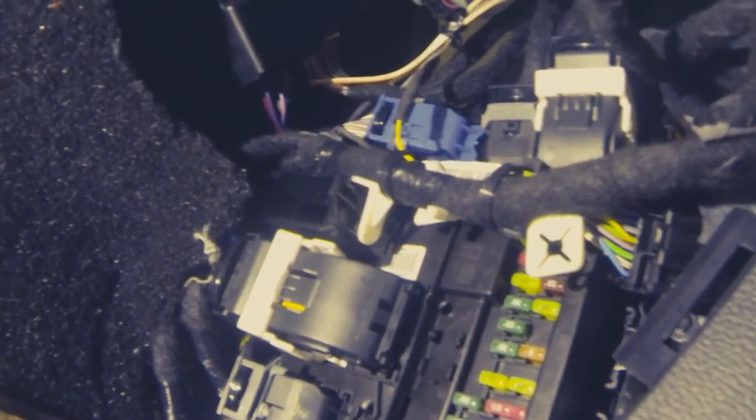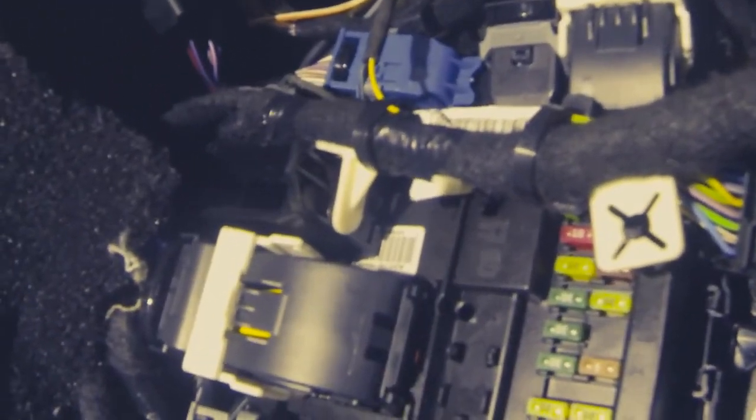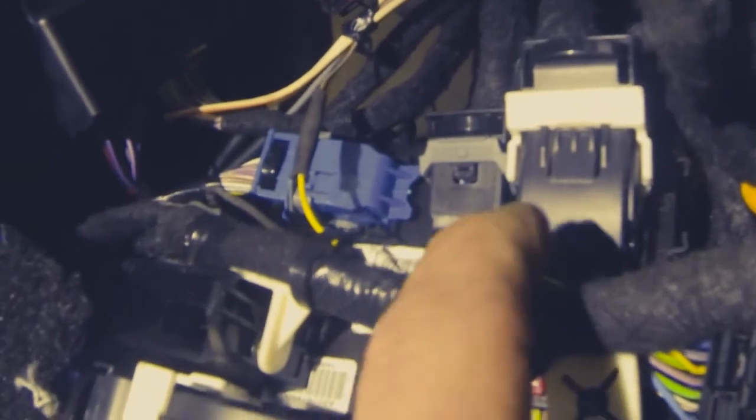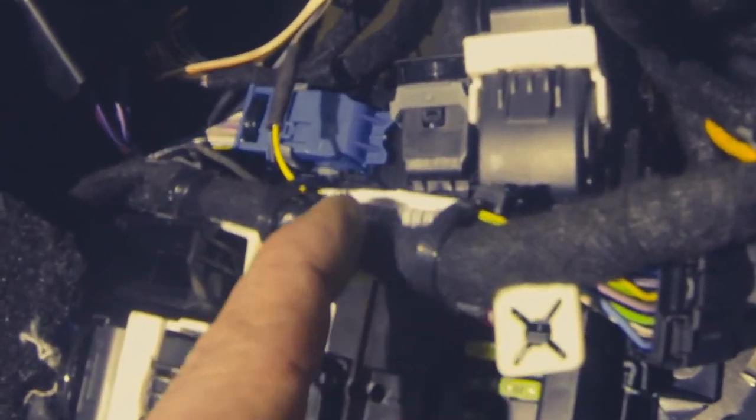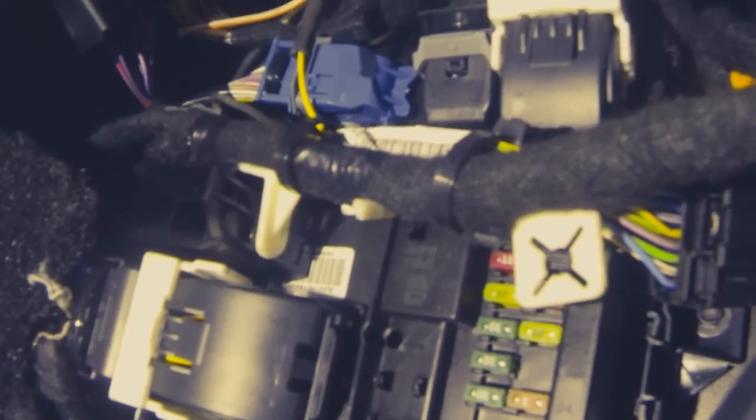Back again just to show you this final spot at the customer access in the right A-pillar. Got my zip ties up, harness tucked in behind, the pigtail connector back in the OEM position. You can see how nice that looks — nice and clean. That one wire is in the way for this connector but that's okay — if you ever need to, just zip tie it up and you're good to go.